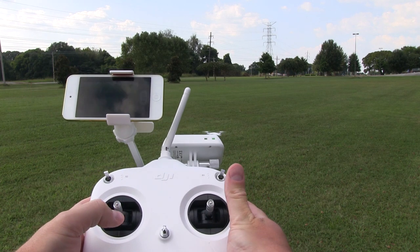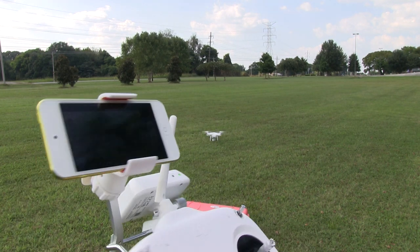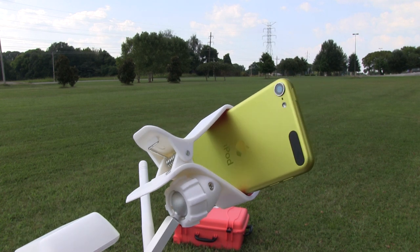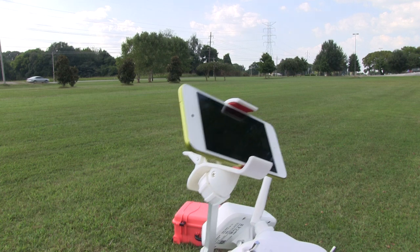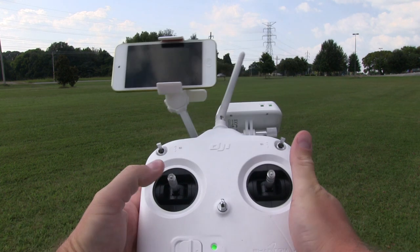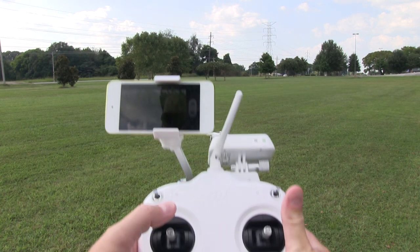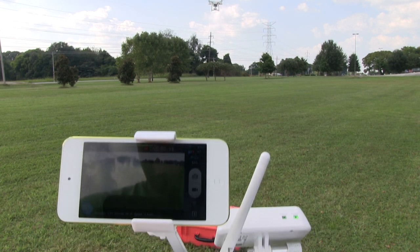This is the iPod Touch, the current model. You can find a link to it, as well as the DJI Phantom 2 Vision Plus, the waterproof and ruggedized case, and everything I'm using here within the video's description. Let's go ahead and have some fun and get airborne. I'm going to bring this controller a little bit closer to you so you can see the screen.